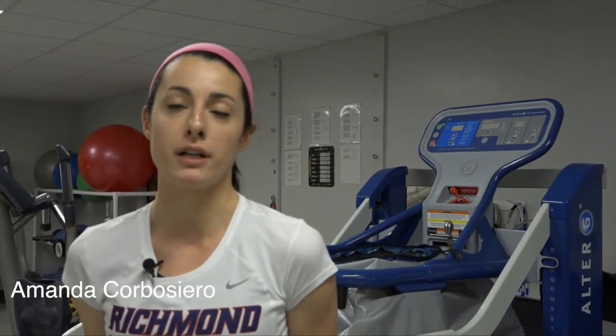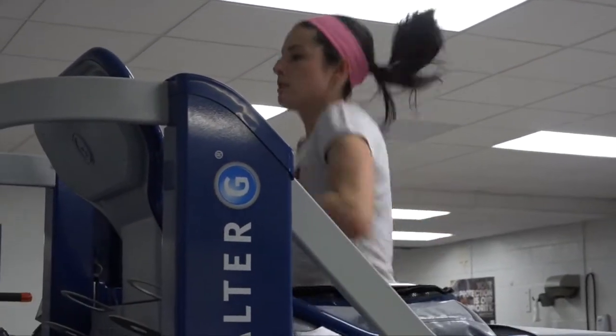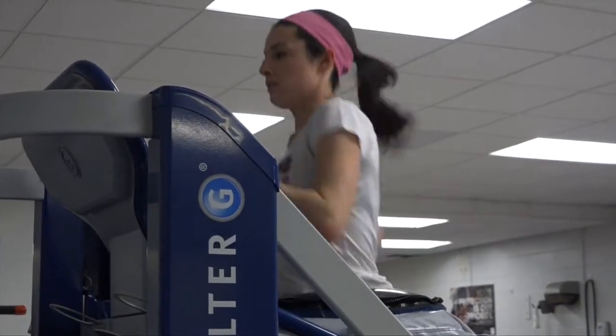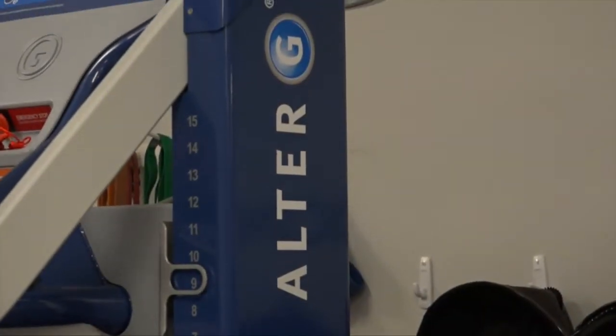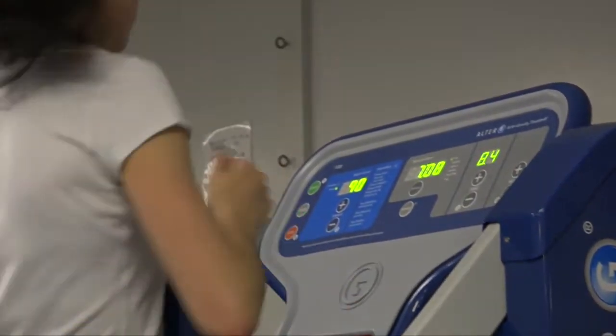During my cross-country season, I had a stress fracture in my foot, so I was pretty much out from running for quite some time. Having the Alter-G was really nice because I was able to still get in the training that I normally would do outside, but without having any pressure on my body. It definitely helped me get back sooner, and once I was fully running, having the Alter-G gave me the substantial training I would have missed from being injured.